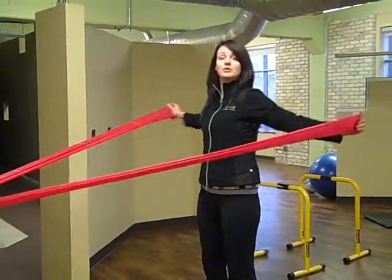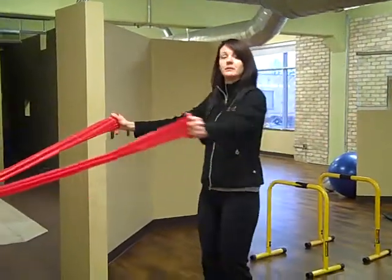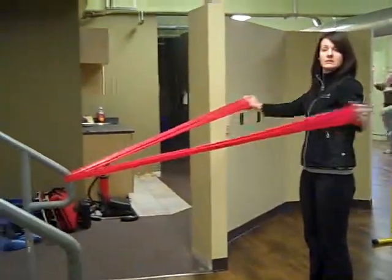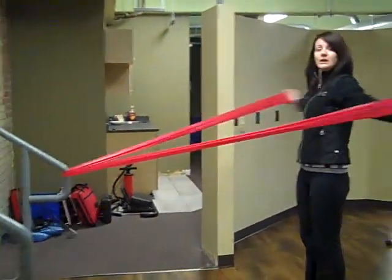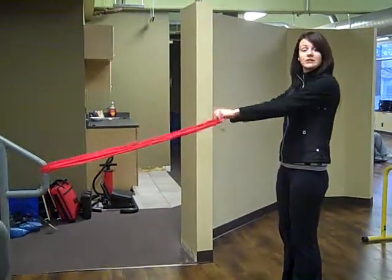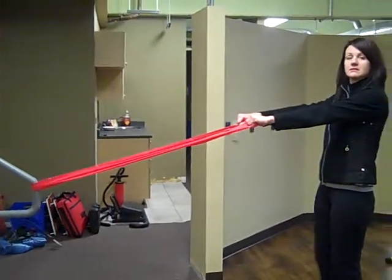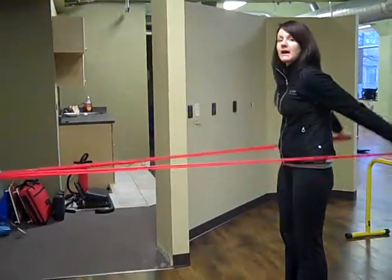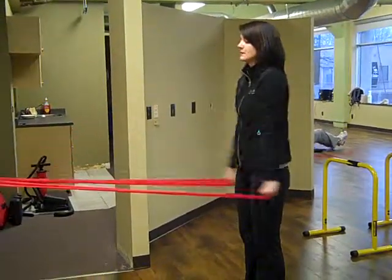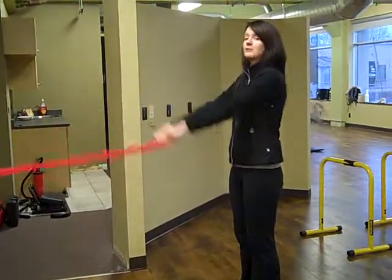Try not to shrug up your shoulders. If you have difficulty completely extending your arms, you need to bring yourself a little bit closer to the attachment of the band. You want to have tension on the band, but you don't want it to be too difficult. Once you've finished 15 reps of that exercise, top of your hand faces the ceiling again, and you're going to pull back and down next to the sides of your body — working the back muscles, upper back, upper posture muscles.